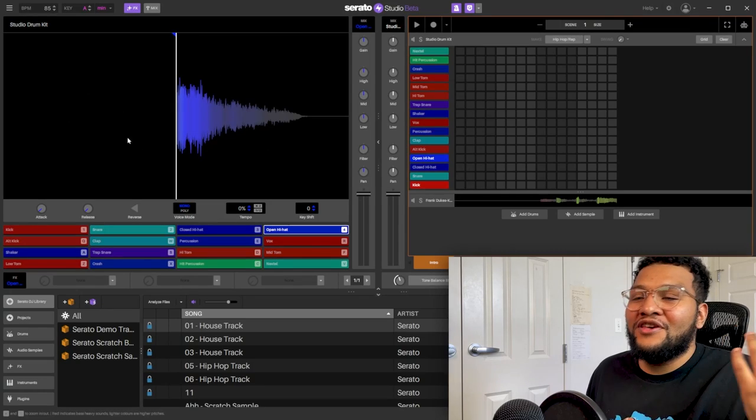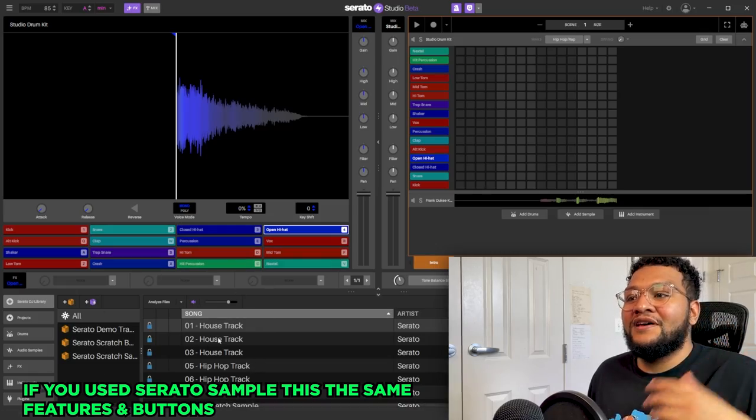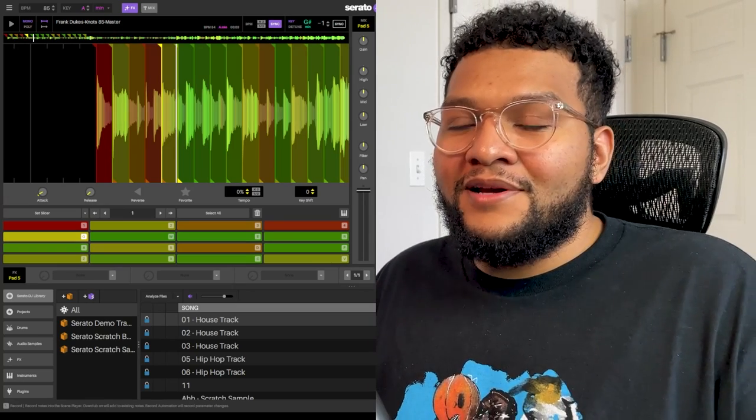So this is where you chop the samples, this is where you add the drums, the instruments, and you get your sound. It's completely flipped but I figured it out though. I chopped it up - I didn't chop it up crazy.